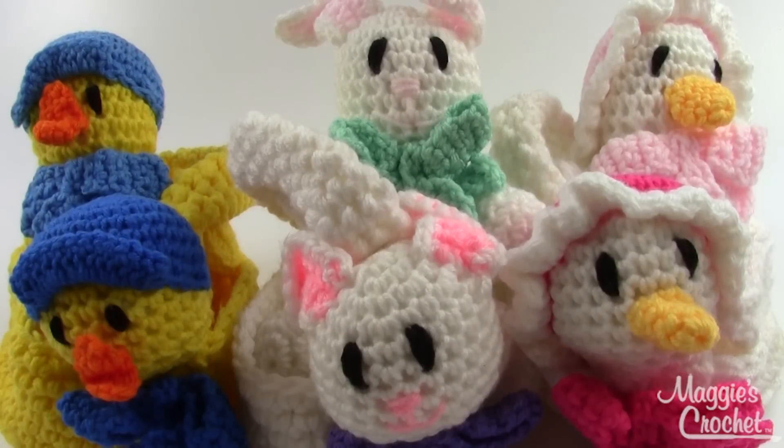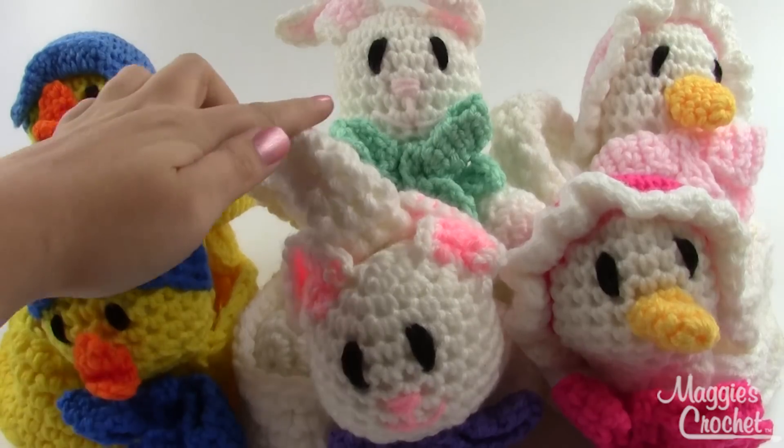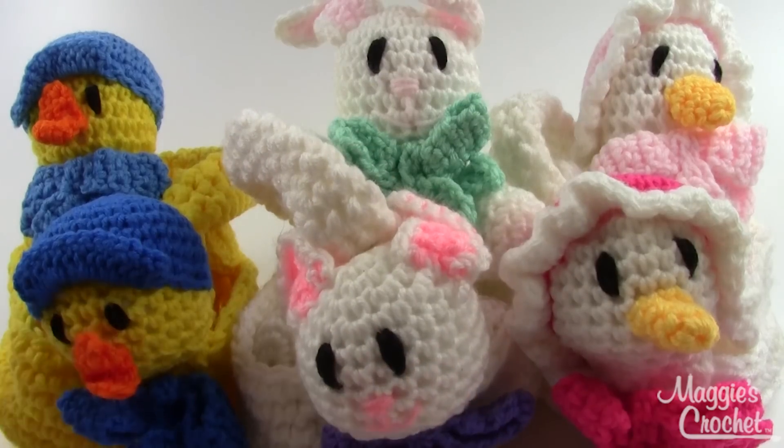Hey everybody, it's Kristina from maggyscrochet.com and this is the Easter Baskets and Toys Set. It's pattern number PA803. It comes with instructions for six different pieces — three different toys and a matching basket for each of them.